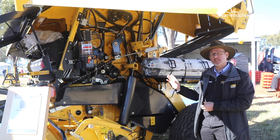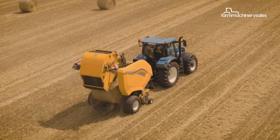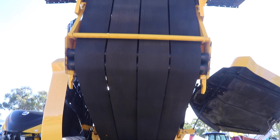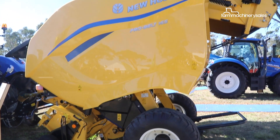Changes have also been made inside with the packing system to achieve a denser bale. The pro-belt baler range features two models that produce bales with widths of up to 165cm and 190cm.